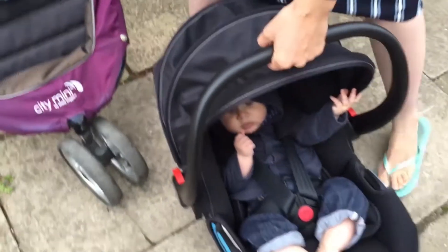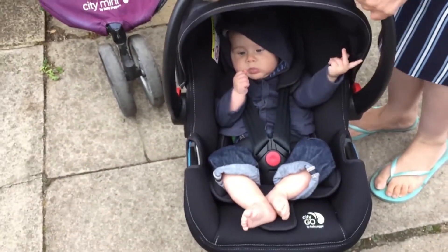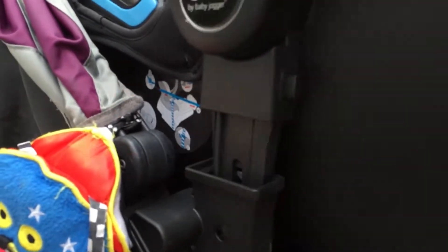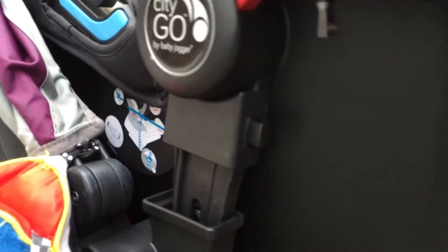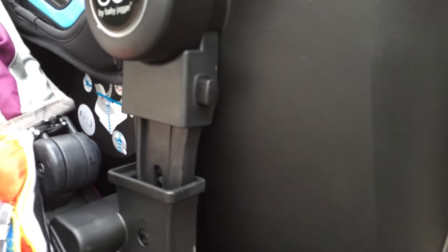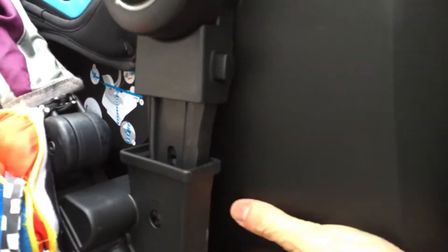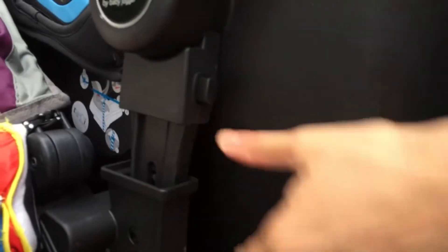Then with the lovely Theo, just pick up the car seat. You can see on the side of the car seat a bit that goes into the adapter. Just slide it in, make sure it's in on both sides, and then slot it in. You should hear it click into place.